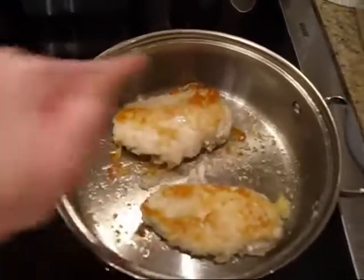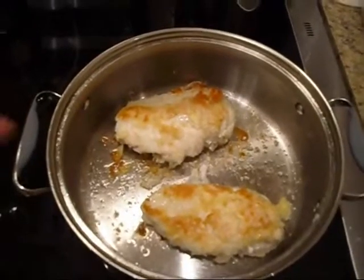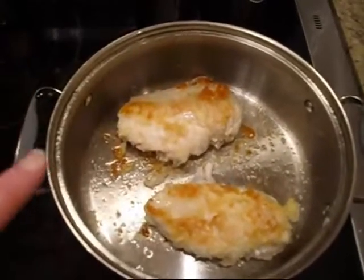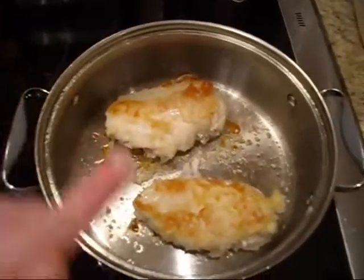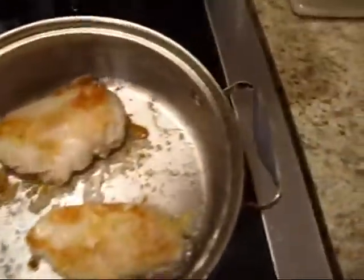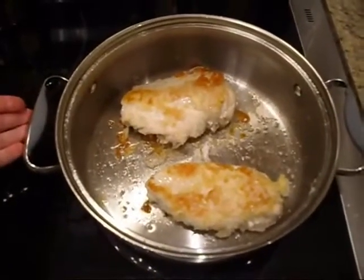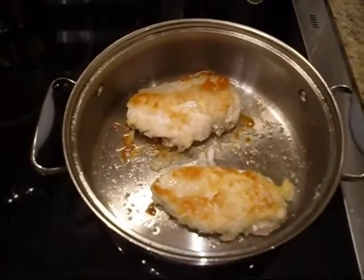Now if you need to deglaze your pan before you clean it, if you do get pieces stuck on, just add two cups of water, bring that up to a boil, and with a flat spoon just scrape it up a little bit. That will save you a lot of time scrubbing dishes — and that is my tip of the day.